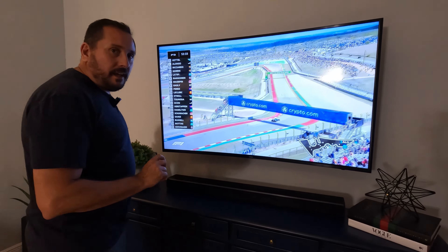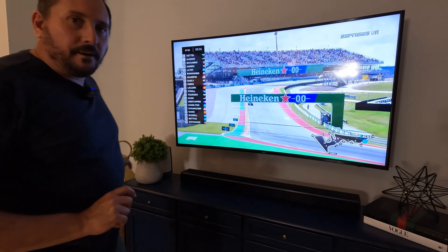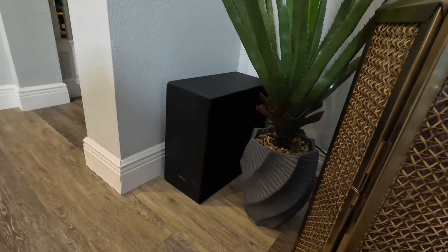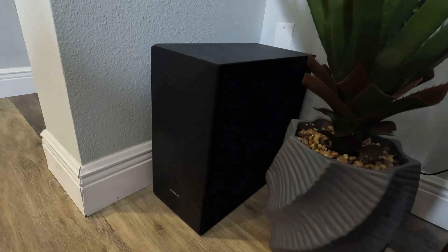It does also have a subwoofer. The subwoofer is fairly compact and actually not terribly heavy. I have had other subwoofers, like my Bose system, which weighs five tons, but I don't think this one is giving up anything in sound quality.